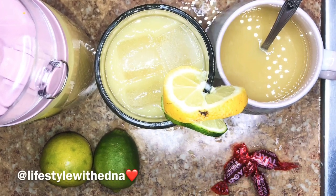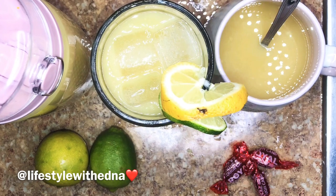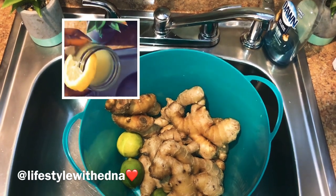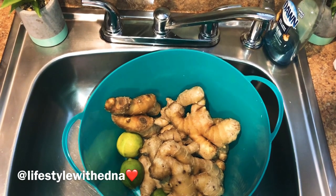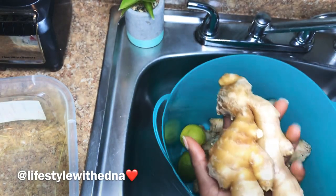Hello everyone, welcome back to my channel. Today I'm going to show you how I make my ginger juice. It's really good for sore throat, cold symptoms — you know, with the coronavirus around, this is very helpful. This is what we use in Liberia.